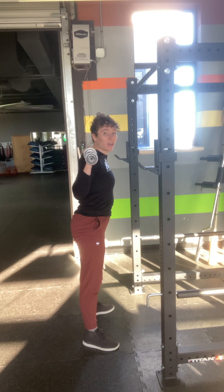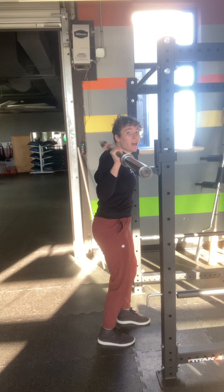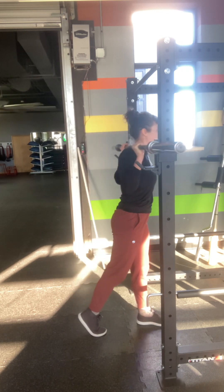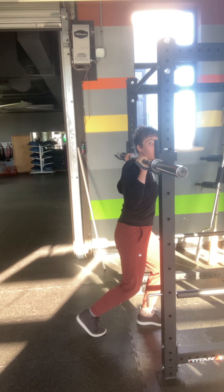To put the bar back, a lot of people walk forward and try to set it down side by side. It'll go a lot smoother if you just walk until you hit the uprights of the rig, and then let it slide down into the J-clips.